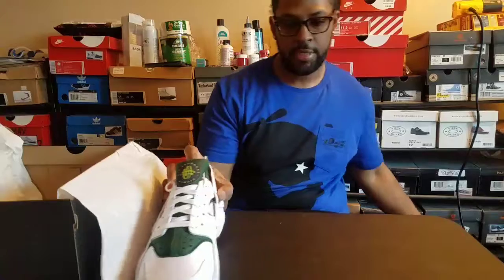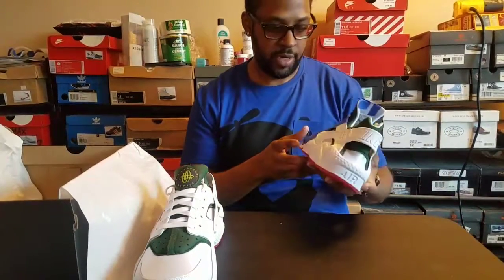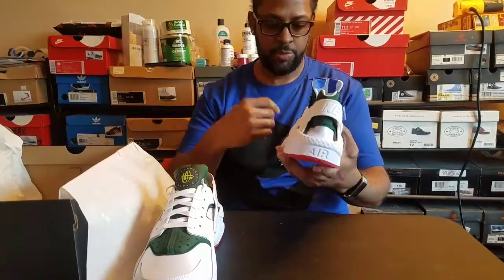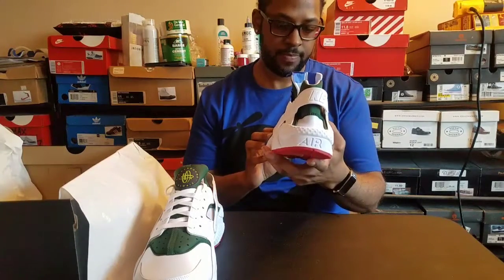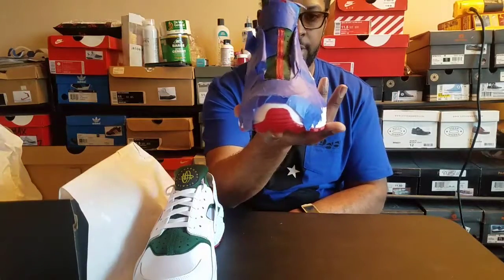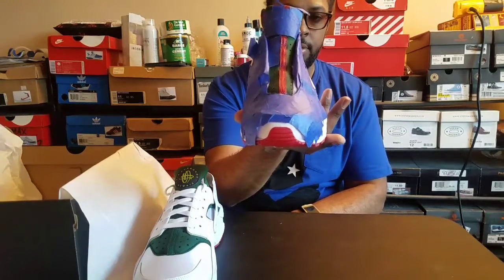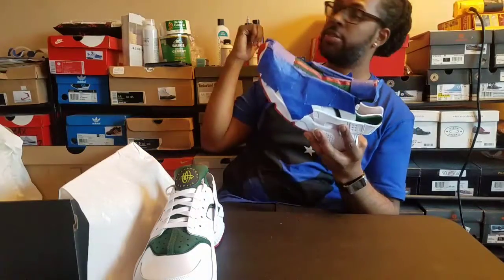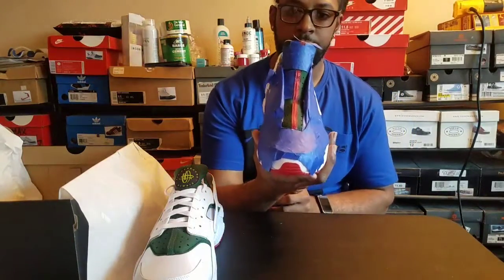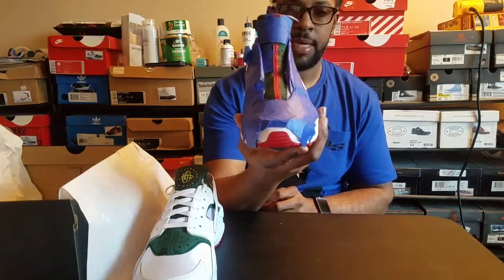I'll give y'all a sneak peek at the other one. This is the other shoe right here — as you can see, it's all taped up. I ain't want to mess around it. If you're not careful, you can spill paint. Y'all can let me know — that's the red stripe down the middle. You can see I got all my materials in the back, prepped and ready. They'll probably be done by the end of the night.